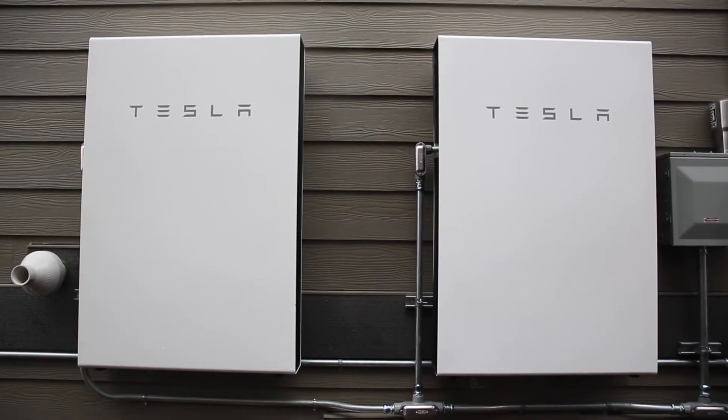Power outages can happen, and you want to make sure you're prepared, or at least that you understand how your Powerwall is working. This can happen in the summertime due to a summer storm or some electrical problem with the utility. It can also happen in the wintertime when you have heat to think of and there's snow on the ground. There are a few different features built into the Powerwall to help set you up for success, especially in the wintertime.